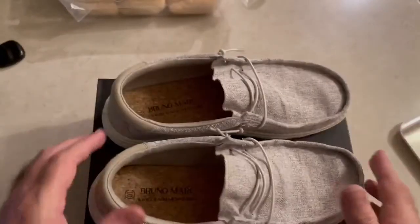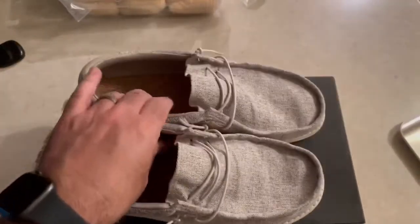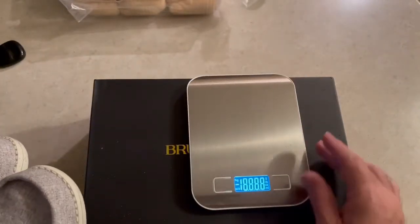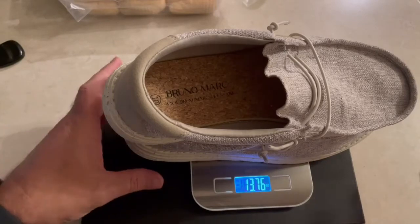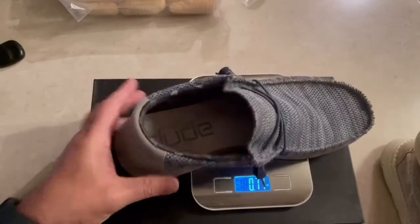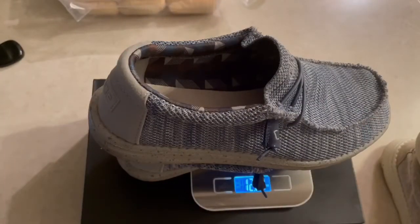Just from wearing these for a week, they're awesome — I like them, they're light. They weigh about 13.76 ounces. The Hey Dudes weigh 12.24 ounces, so these are a little bit heavier, but that's because of the type of insert I have in them.